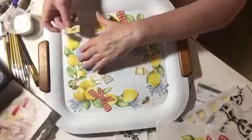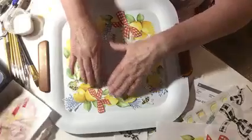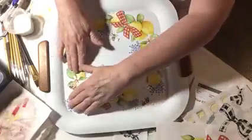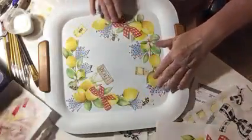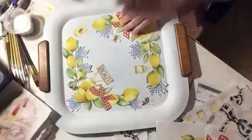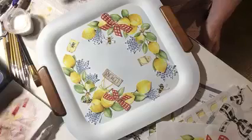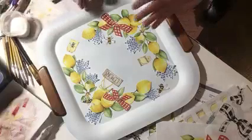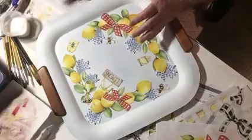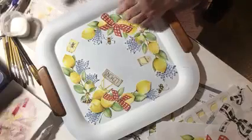Each one of these little things here is an individual piece that I have put on. I want to get my placement of where I'm going to put everything before I start gluing it down. I'm going to mix some bees in with this design. I have to start with the piece that's farthest away from me on the tray first — that's the one I have to glue down first. I'm not going to put the glue on the outside of them until the design is all on there.